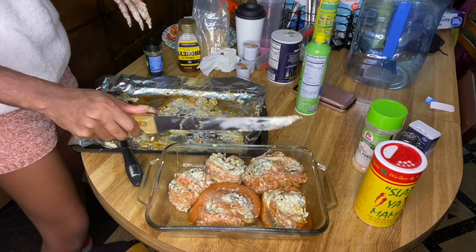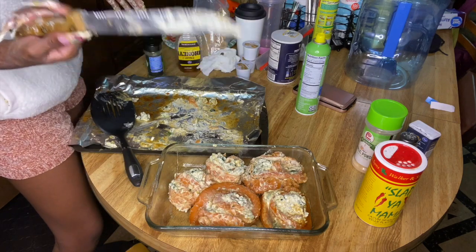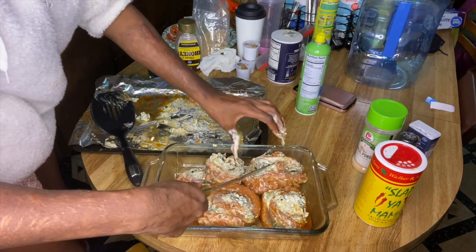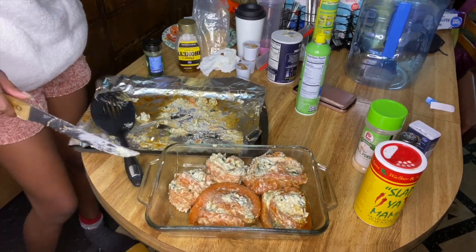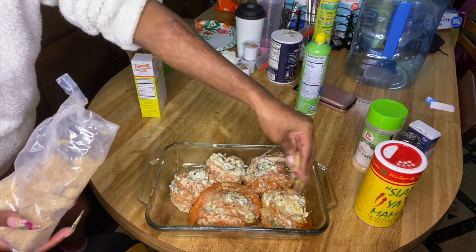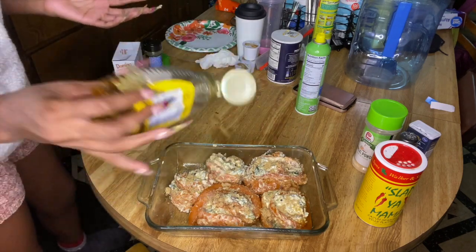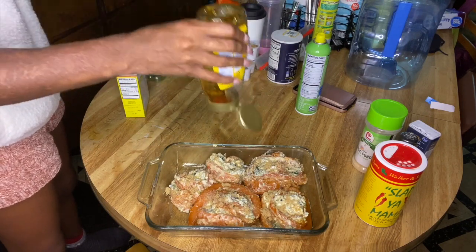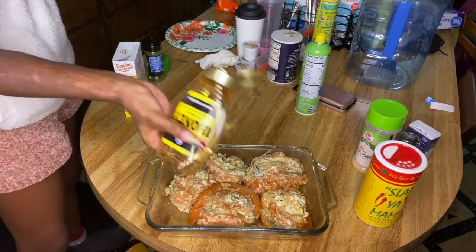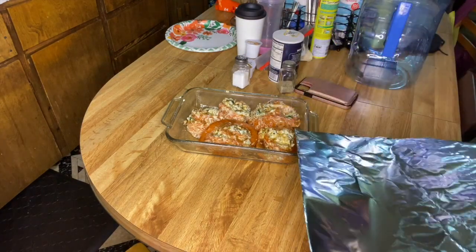Maybe you should put toothpicks through them to hold together, but they didn't do that in the video — it might just be that my knife is too dull. We're gonna cook it and we'll still eat it, we'll just use the prettier one for presentation. We're going to top it with some more brown sugar and honey — just because I feel like it would be good. Cover it in foil. I don't know how long to cook it because nobody put instructions on their video, so we're just going to watch it.